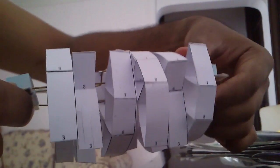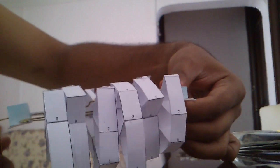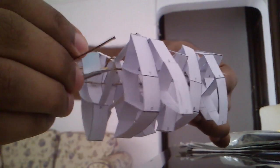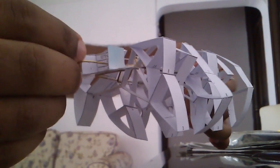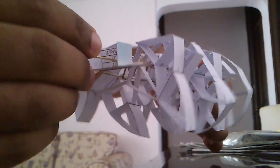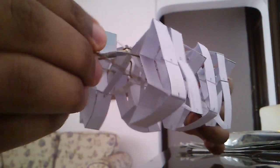Let's see. Well, that does look cool, but it can't work on the surface because the legs get stuck with each other.